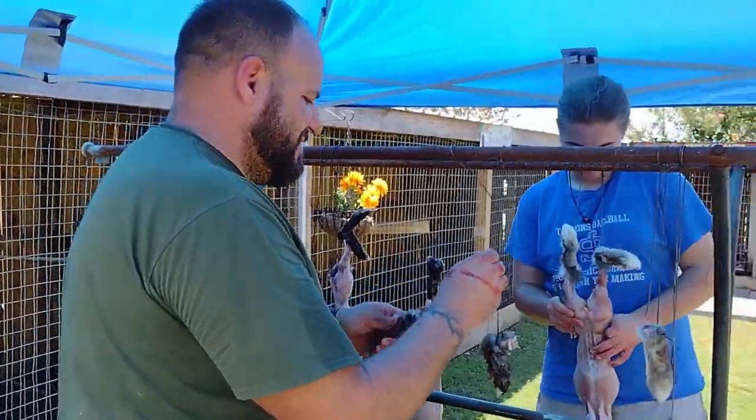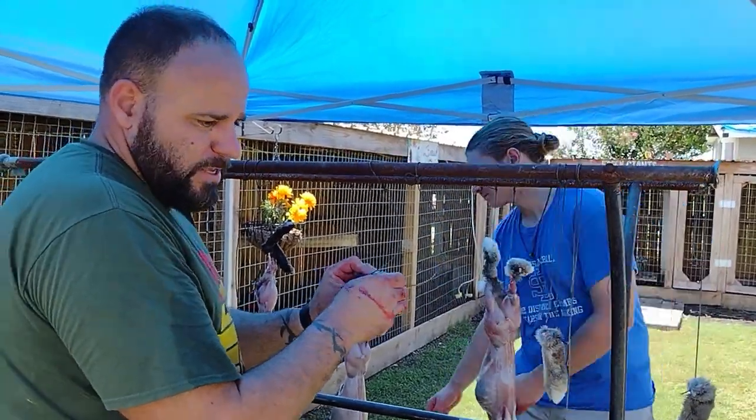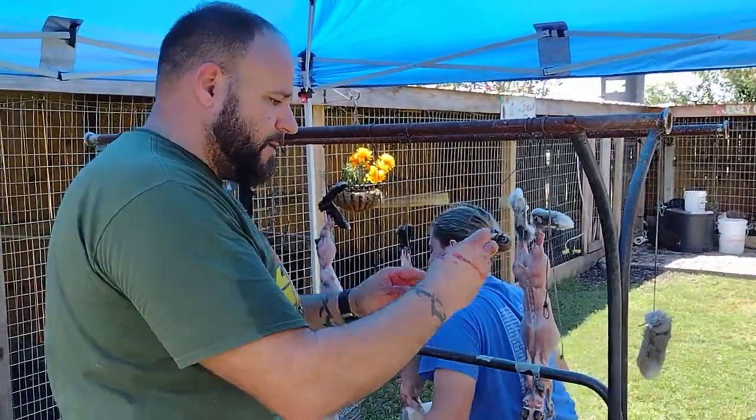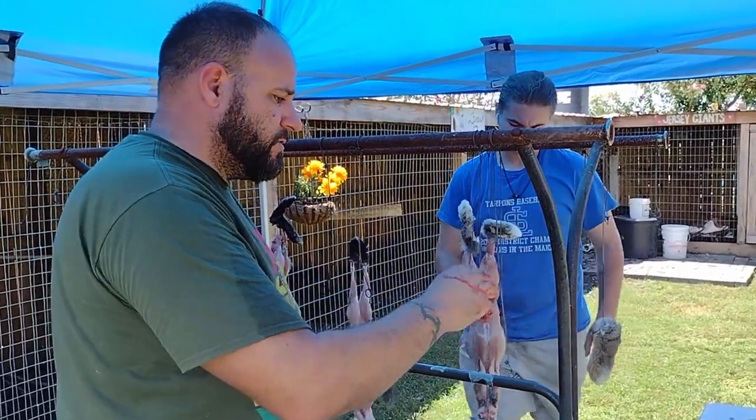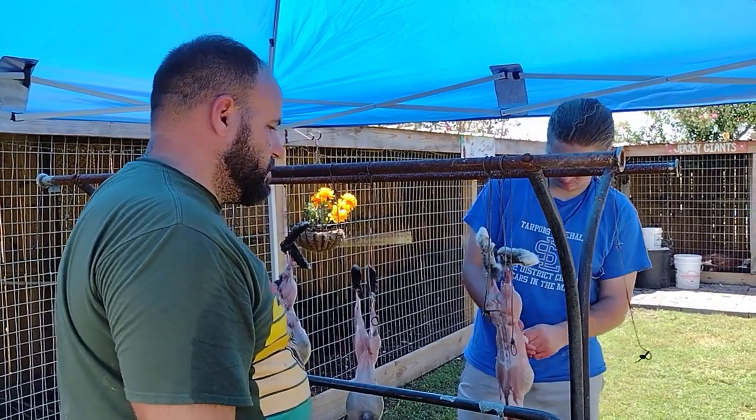Maybe you could write a cookbook one day. I'll write a cookbook! So we're going to finish up here and then get to deboning, because with these rabbits we plan to make rabbit sausage and rabbit ground meat. We'll finish up with that off camera.